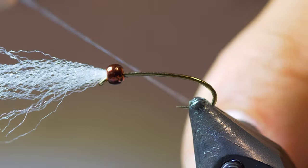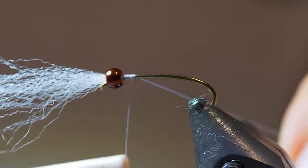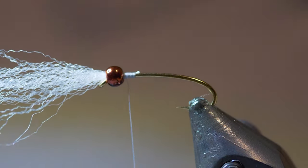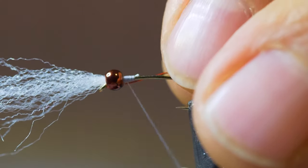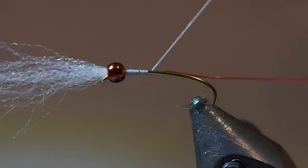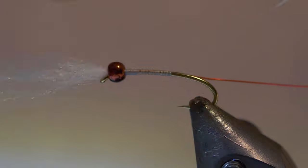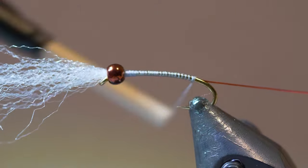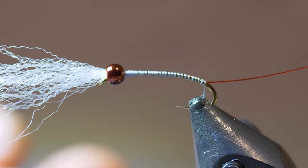Next, we're going to take our 6-0 gray thread — I love this color. The blues and grays are great body colors for chironomids. Tie that in, and we're going to take our red wire. I like to tie it in now and just have the red wire go along the whole side of the hook. I'm just taking a wrap all the way down — this red wire will be one of our ribs a little bit later — so tie that right back to the bend in the hook and stop there.